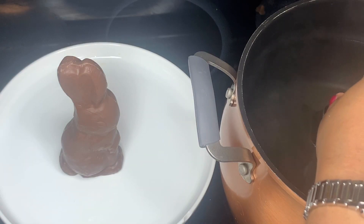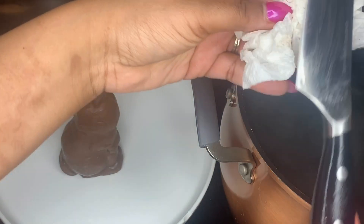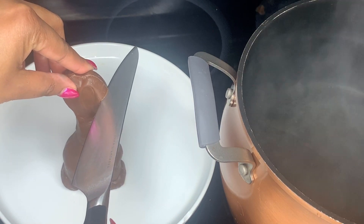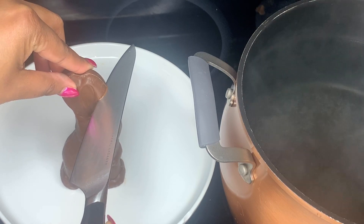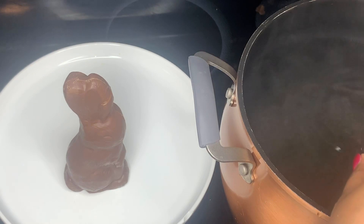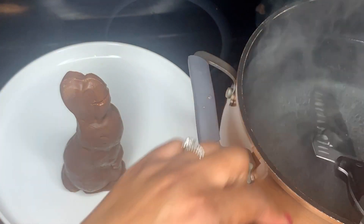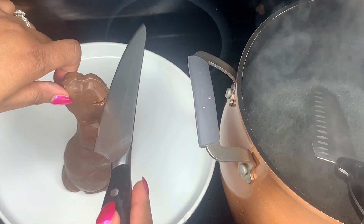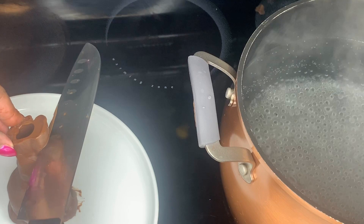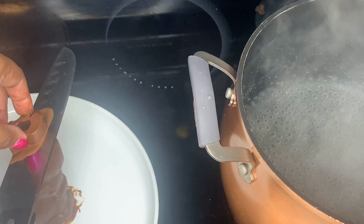Last but definitely not least, the star of our Easter brunch — these beautiful bunny cocktails. You need a hollow chocolate bunny, which I purchased from Target; mine is the Hershey's brand. To cut the head off, you want to put your knife in a pot of boiling water, let it sit in there for about 10 to 15 seconds. I'm kind of testing it out at the top of the bunny head first to see if it's hot enough. It's not hot enough just yet so I'm going to put it back in the water and let it get a little bit hotter. You want to keep a napkin nearby to constantly keep wiping the chocolate off of the knife — you don't want chocolate dripping over the bunny and jeopardizing the detail and look of the bunny. Now that I know the knife is hot enough, I'm going to go ahead and cut the bunny at the ideal spot, which is right at the top of the bunny head.